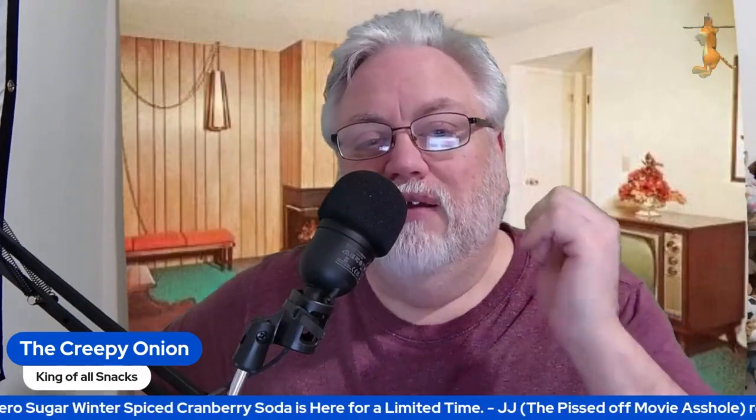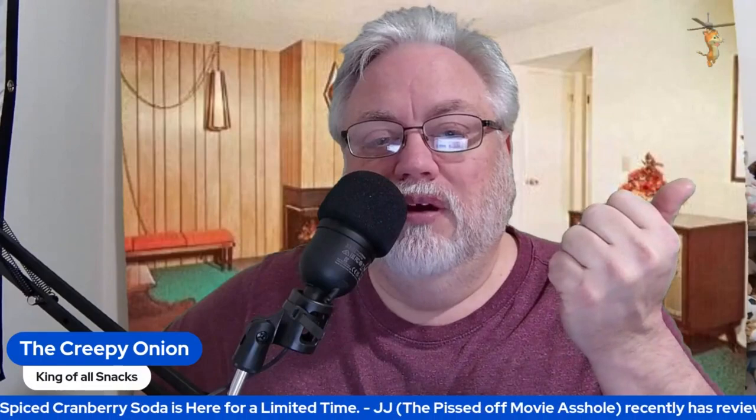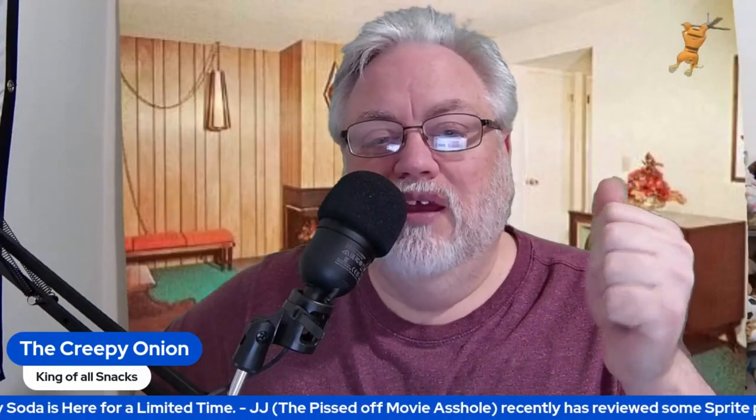But I give it a slight thumbs up — a 6, a 6 out of 10.